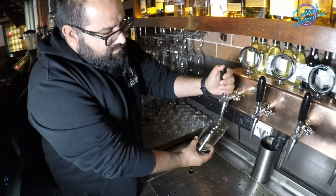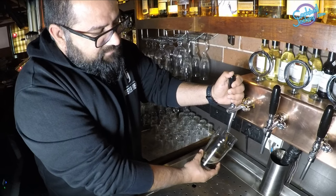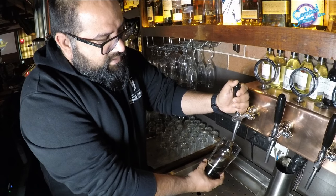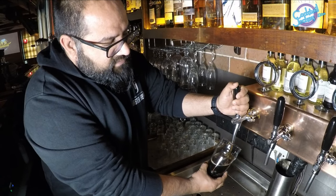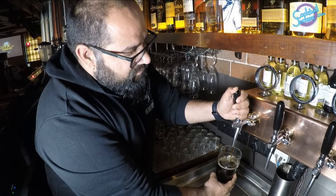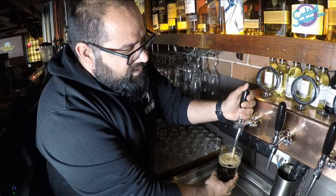The glass will be held at 45 degrees and push the handle — your beer is very smoothly flowing. Now, keep it at 45 degrees, keep it at 45 degrees, just keep it straight. The beer is a little bit — and push it back.